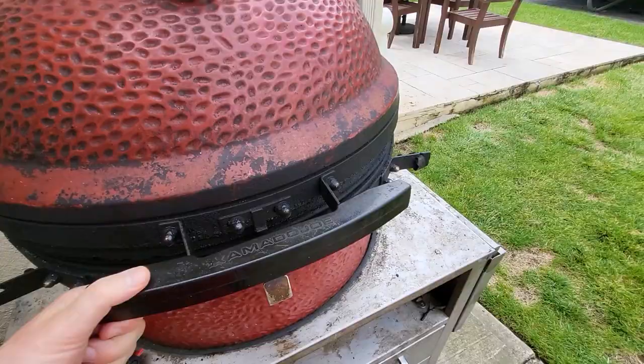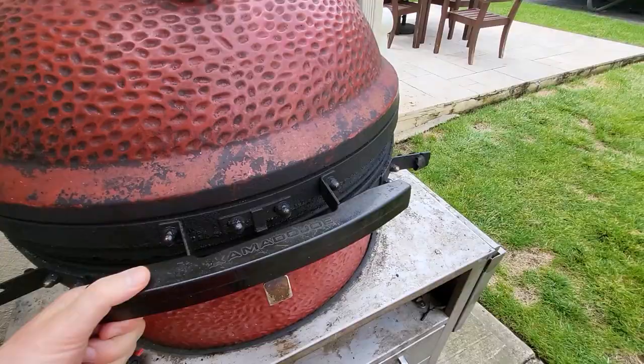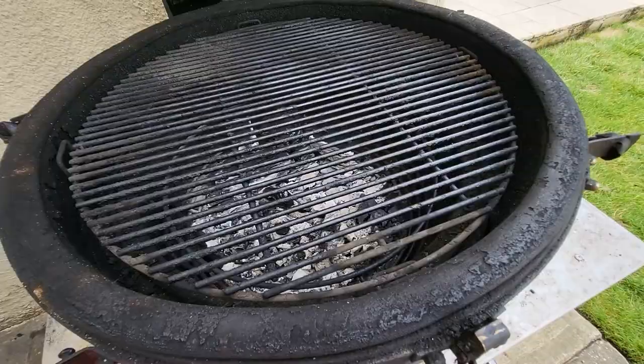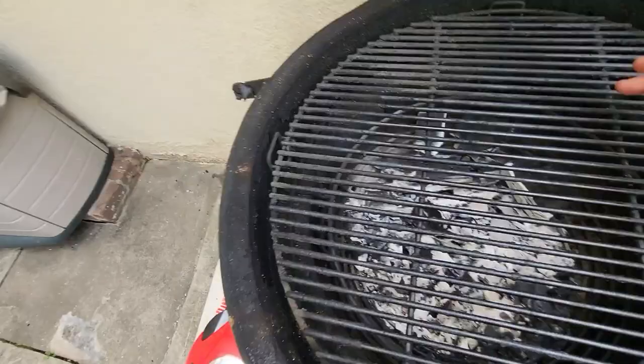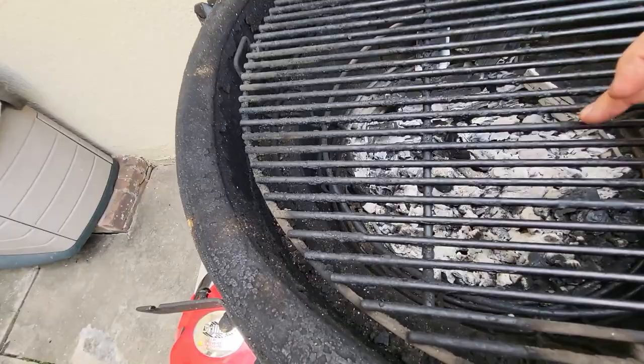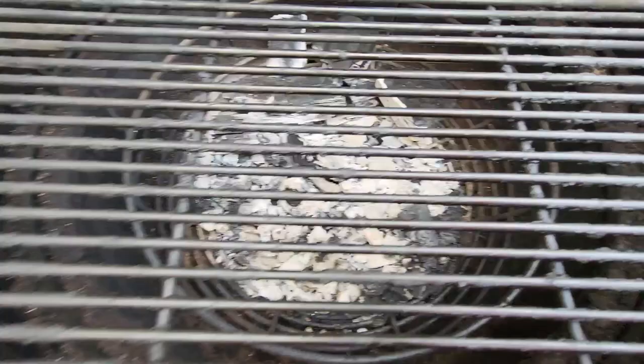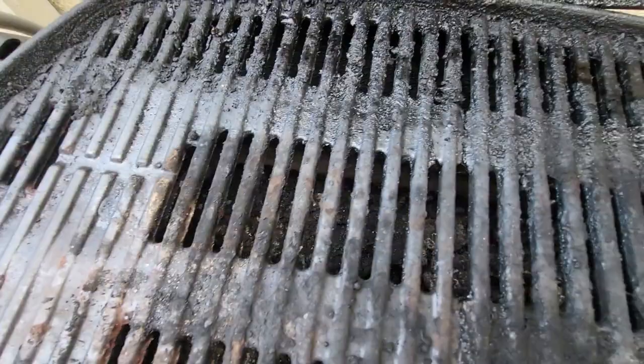Here's the Kamado Joe — I just used it last night, made some fantastic steaks with cherry oak. As you can see it's actually pretty clean because the high heat burns everything off, though you do see some carbon buildup here. Let's see how the Grill Box does, and then we'll give a quick look at the Weber, which is full of carbon and burnt particles — so that may be the better test.